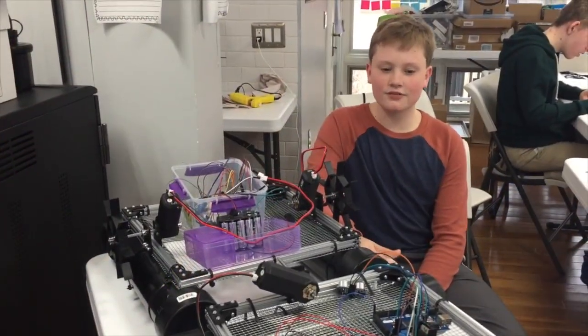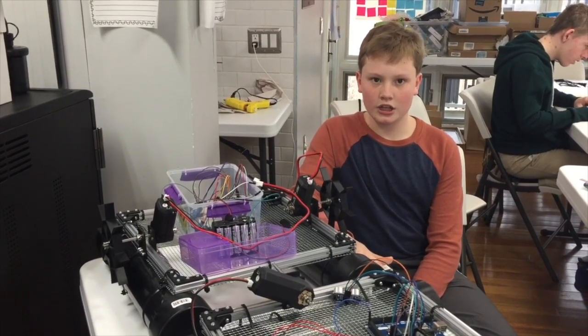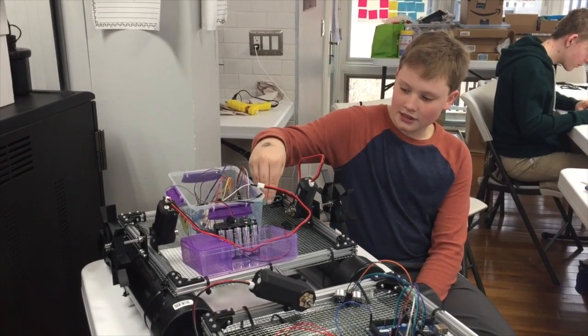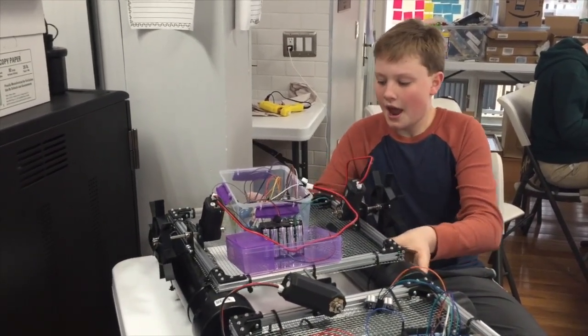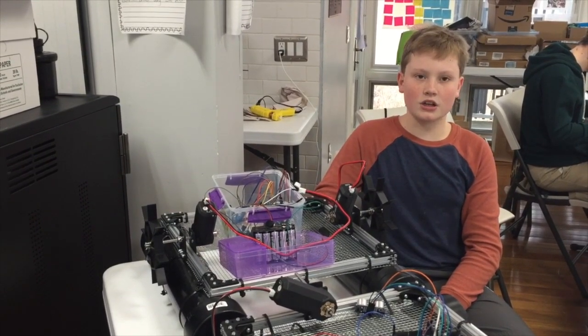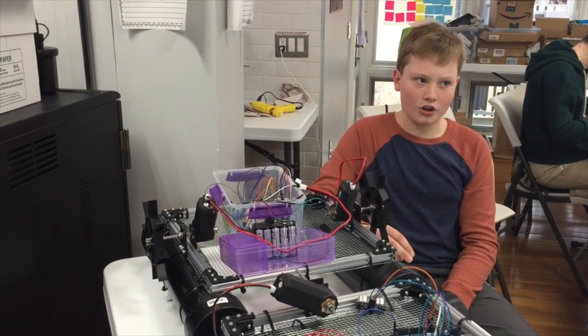The purpose and function of this robot is to go out and clean wetland waters. You put the plant here, the roots dangle down through the mesh, and the roots absorb the pollutants and suck them up, and send out oxygen for a more oxygenated and healthy water.